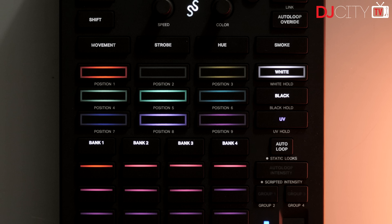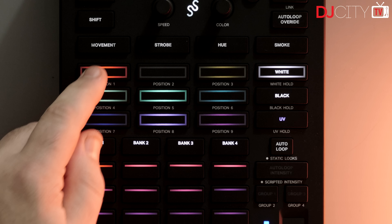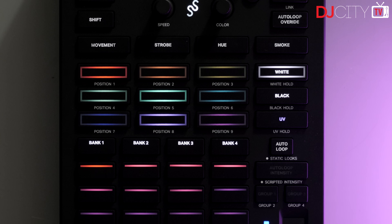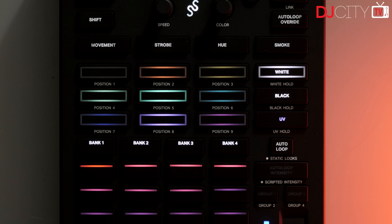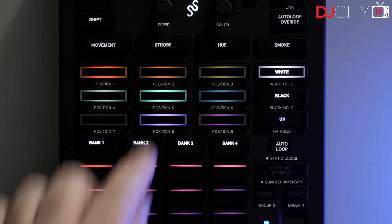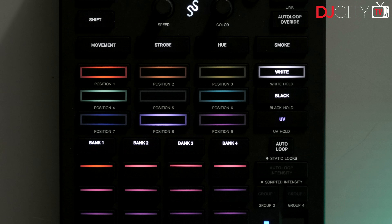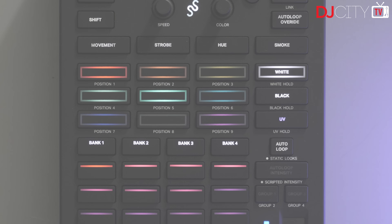Below all that is the color and position override section. Here you can change the color of the whole show at the touch of a button, hit white for blinders, or do UV and blackout. On the shift layer are the position overrides. You can choose which button does which position, but the actual physical positioning of moving fixtures in relation to those overrides will need to be done in the software and then saved to the venue. All very useful stuff to have immediately at hand.